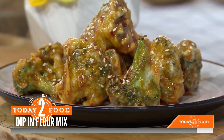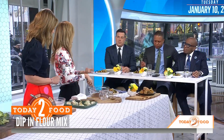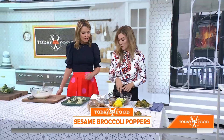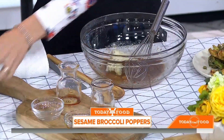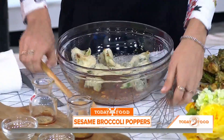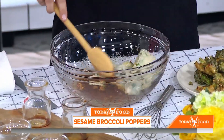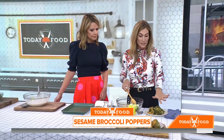Did you try the broccoli? It gives you that kind of tempura feel. You could tempura any vegetable — zucchini, cauliflower. You could even throw some chicken in here. You could also use an air fryer. Once the sauce is all whisked up, we're going to throw the baked broccoli in there, mix it up, then throw it back on the sheet pan. We bake it for another 10 minutes, then stick the broiler on to get them nice and crispy.